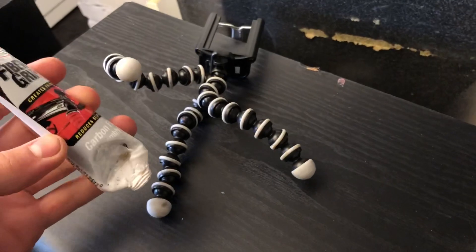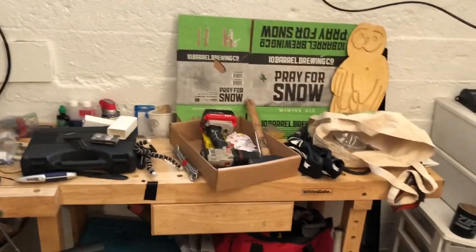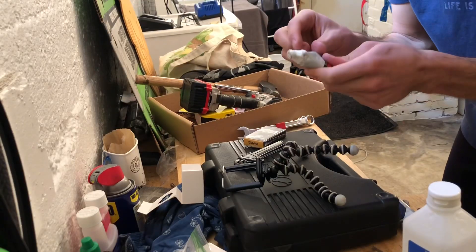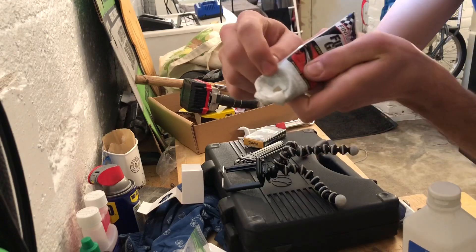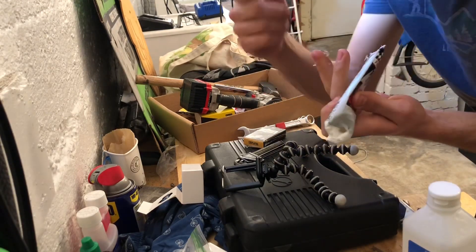I'm just gonna do a little dab on each of these and see if it makes a difference. Swear to God, I'm gonna clean this workshop up. Just gonna put a little dib-dab on each of these joints, actually coming out of the side here and the end. Shout-out to Roo.